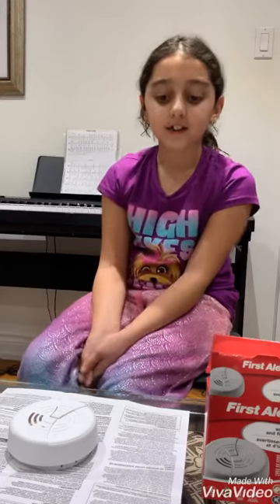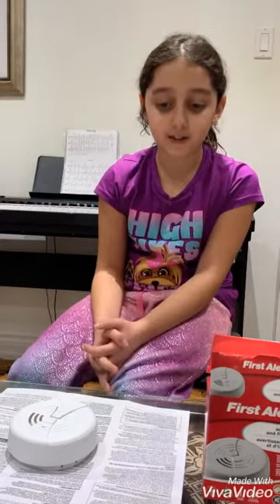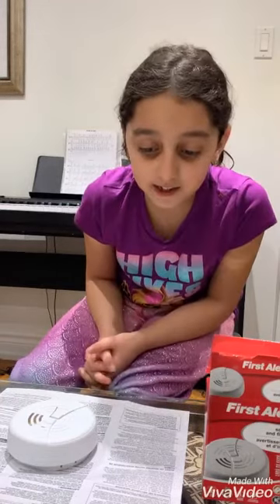My dad bought the smoke alarm from Lowe's. It's on sale now. The model number is ULC S531.